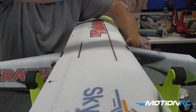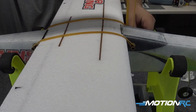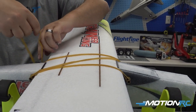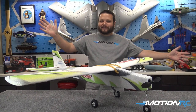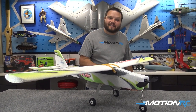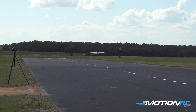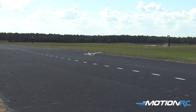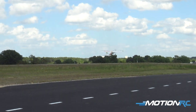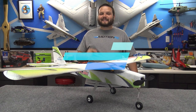Now that we've got the prop on, let's put the rubber bands on the wing — stretch one on each side and then an X in the middle to get the wing secured. And there you have it — the Skynetic Trainer King in all its glory, ready to fly. We're going to get Lori out on the sticks and get out there to show you what it can do, especially showcasing what a newer pilot can do with these beginner-friendly airplanes. If you haven't already, please like, share, and subscribe here on Motion RC, and we'll see you in the next episode.